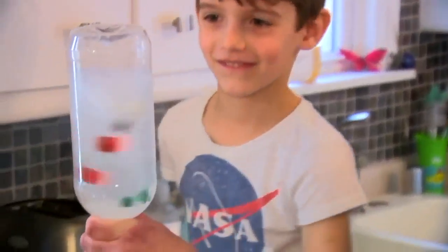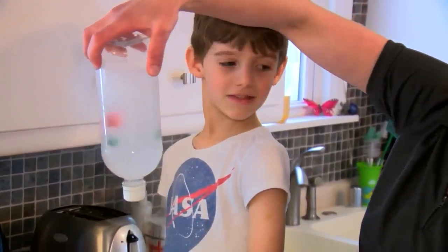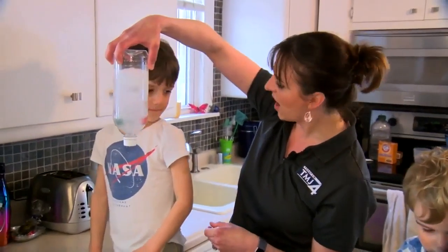Oh, look at those cows! What do you think? Is there a tornado? That is moving around because of centripetal force - a vortex, right buddy?